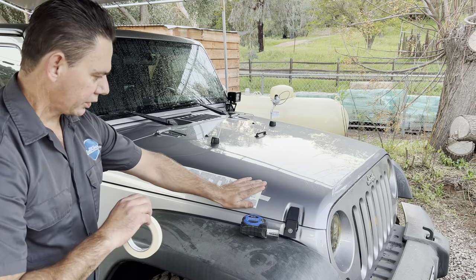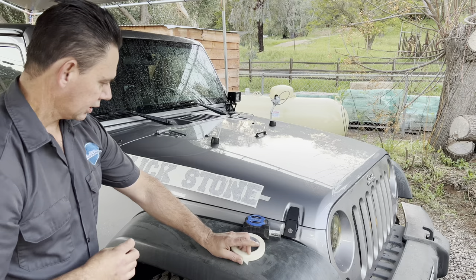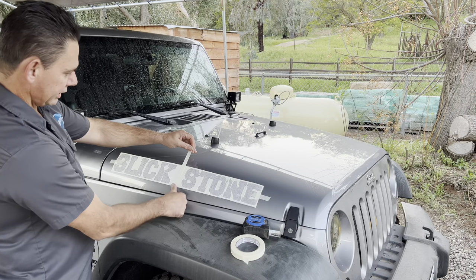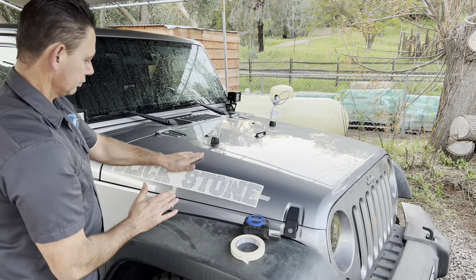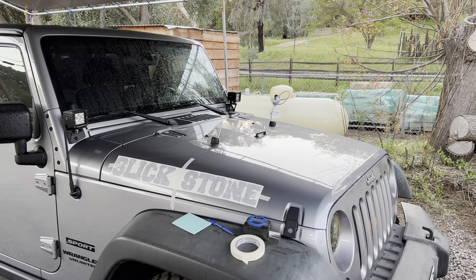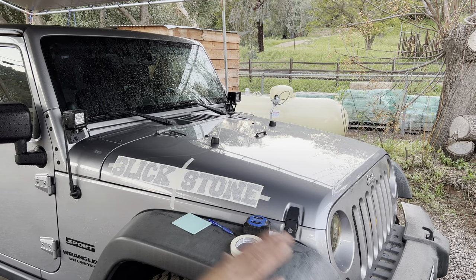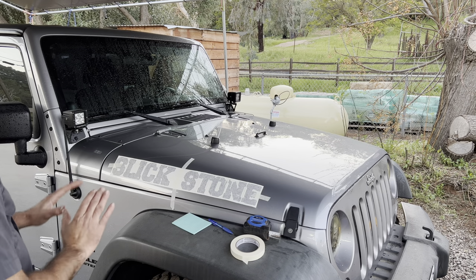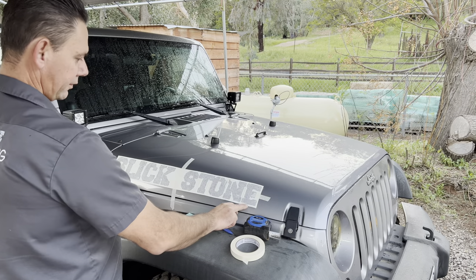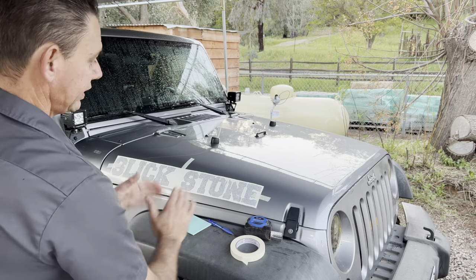Now that I've got it pretty much where I want it, I'm going to take a longer piece of tape and go right in the center of the decal. Before you make the final position, I recommend you stand back a couple feet and look at it. Once you're happy with it, take your measurements from the sides and the bottom. Do it in a couple spots so you can duplicate the exact same scenario on the opposite side.